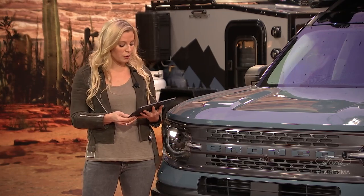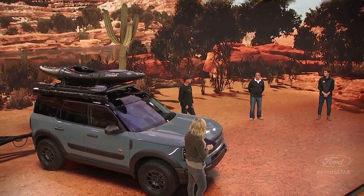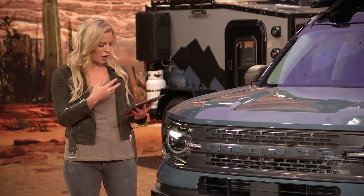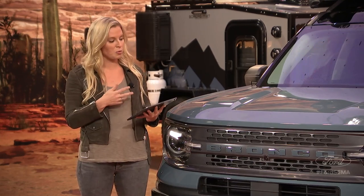When can we see the First Edition? If you've ordered one, you should be getting information in your inbox about build timing and when it's expected — look for that very early in December. And Bernadine R would like to know: when will it be in dealerships so I can test drive it? They'll be at dealerships around mid-December. Eddie, what's the best GOAT mode for the Bronco Sport? That question comes from Robin B.